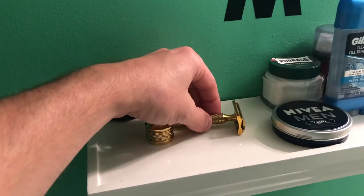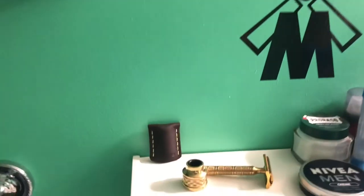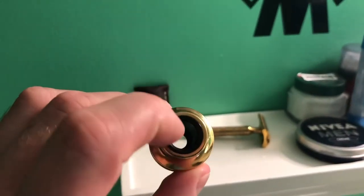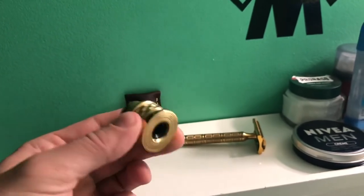The stand is the same as a stainless steel one. Very nice. I really appreciate these sleeves inside — they really keep your razor snug in.